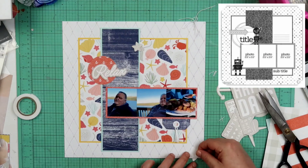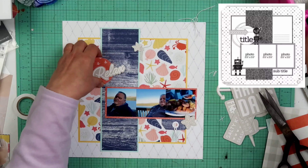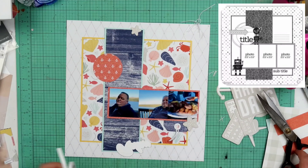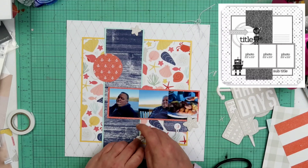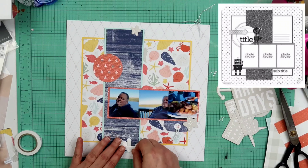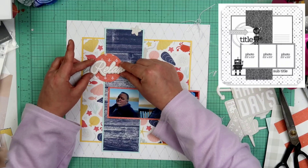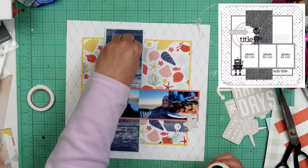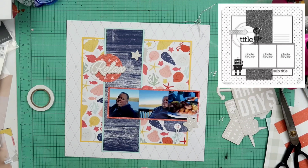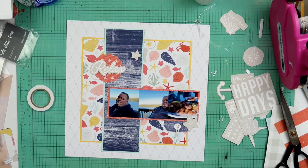I'm going to pop this shell up on some foam tape — it's going to fill up that little gap spot between the edge of the tag and kind of go over the photo. On the circle, I'm just using a T-square ruler to get it straight because there's a linear pattern on there and you want it straight and not going off at an angle. I also pop the 'Relax' title up on some foam tape. I ended up sticking it down a little differently than originally laid out — I filled up more of the circle with the title, rather than having it flushed to the right.